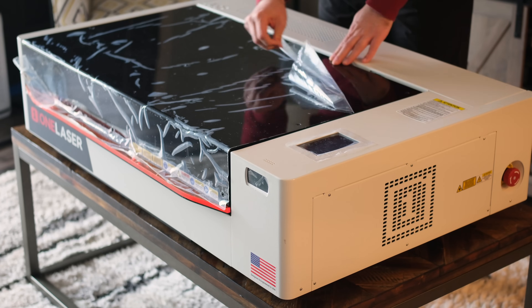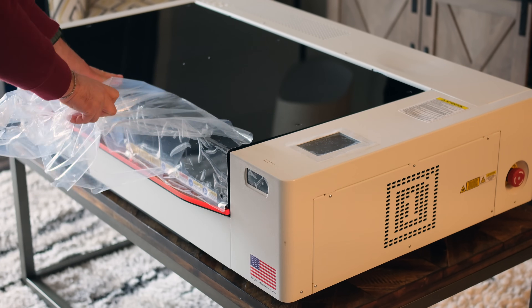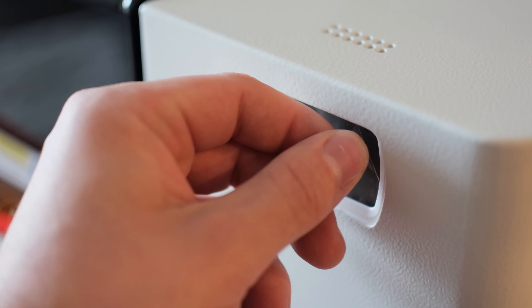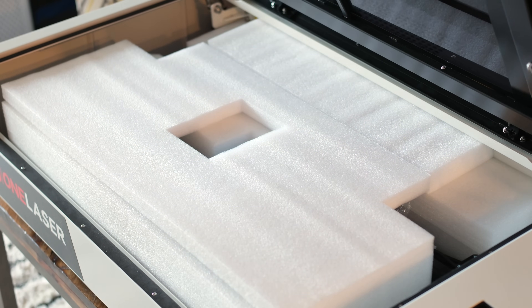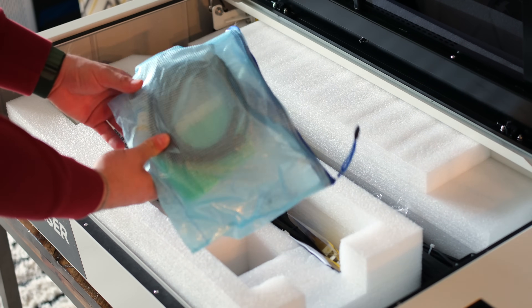OneLaser sent us this machine for free in exchange for creating content, so yes, this video is part of that agreement. But like everything we do here at Velf Creations, we are giving you our full honest thoughts and experience. No fluff, no hype, just how this thing has worked for us in the real world.